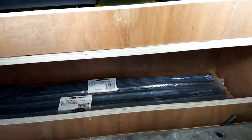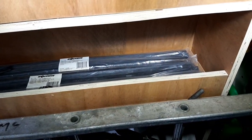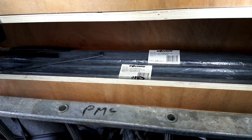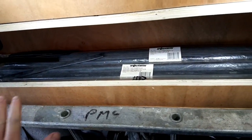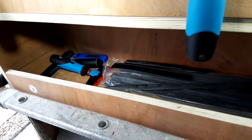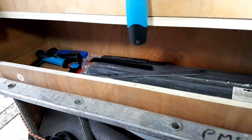We've got the squeegee rubbers on the next shelf down — a very handy little shelf here. This is 36-inch lengths; we've got the Moerman Duraflex soft rubber. Very handy, just keep it nice and flat. And we've got some scrapers at the back there — the Moerman four-inch scraper and the Ninja six-inch Unger scraper.